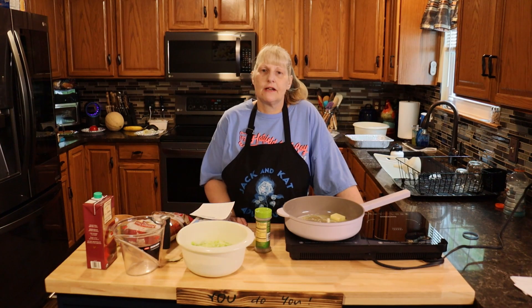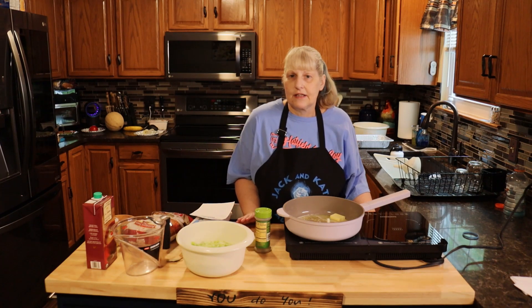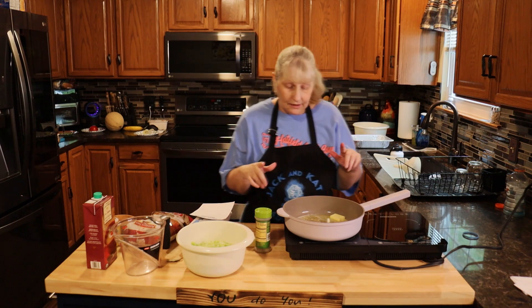Hi everyone and welcome to Jack and Cat Adventures. Today we're going to be making a turkey stuffing meatloaf. If you like Thanksgiving, this is Thanksgiving wrapped into a nice bundle, so let's get started.